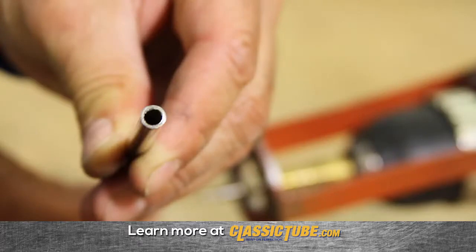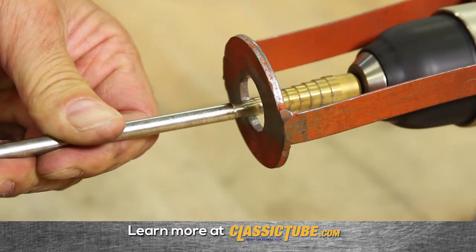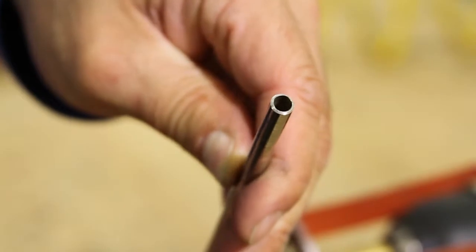The last step is critical to achieving a great flare. Remove the inside burr by using a unibit step drill bit. Again, be sure to use the appropriate pressure.